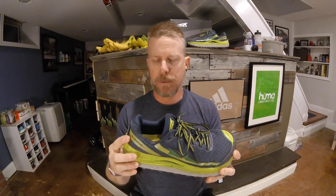Hey guys, Mad Runner here, episode 115. Thanks for coming back. Today we're going over the Altra Olympus 2.0 trail running shoe. I just got my hands on this a couple weeks ago.